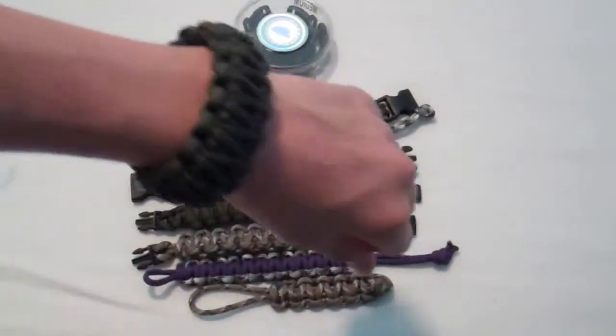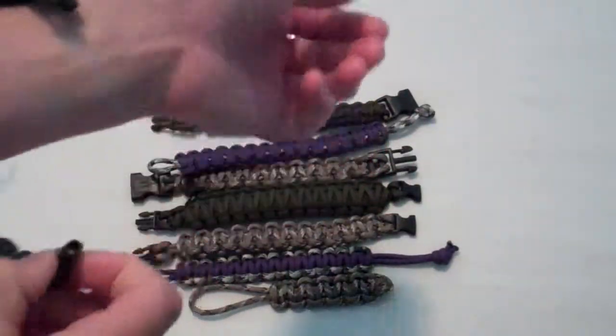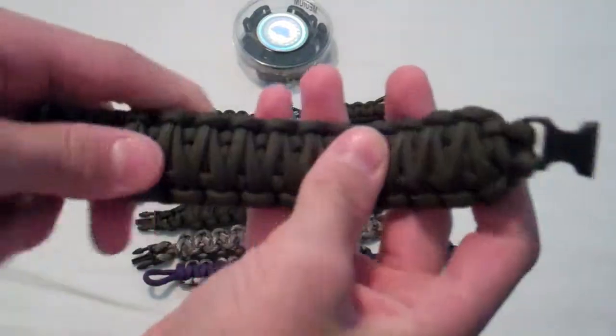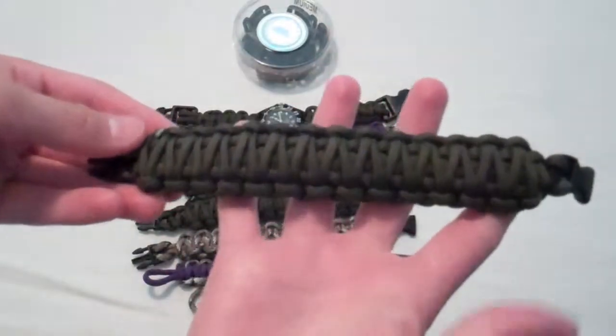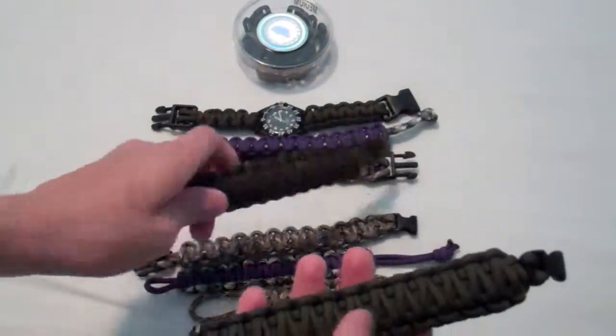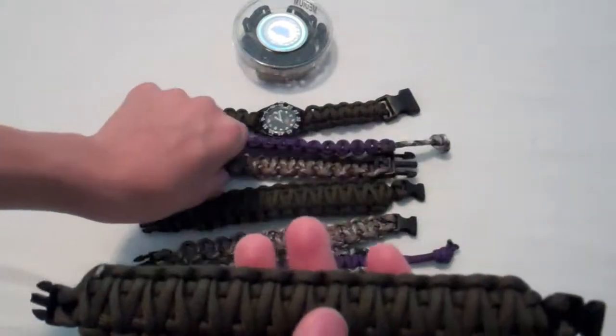And then I'm wearing — let me get this off real quick. I'm wearing another cobra weave double, same thing as this. Olive drab. I like this color a lot.